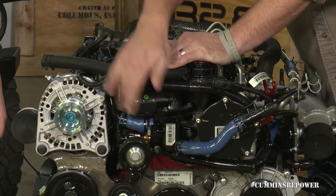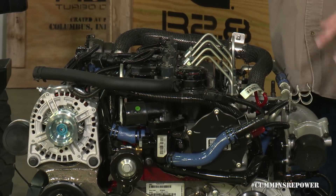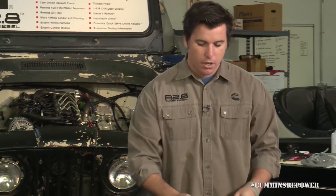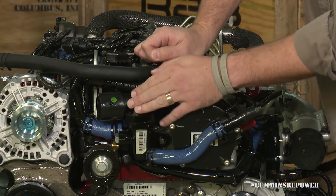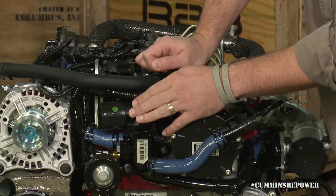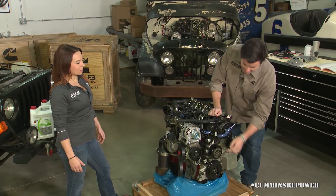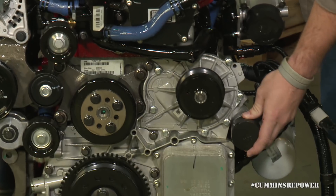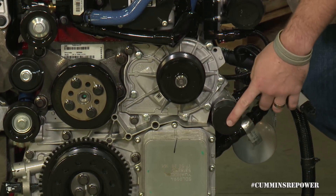First we'll start off on the engine as it comes out of the crate. You'll see some capped off connections that you want to leave capped until you're ready to connect, to keep debris from grinding, welding, fitting your motor mounts, and general shop dust from getting into your coolant system. Here we have your upper radiator hose connection — coolant flows out of this — it's a 42 millimeter connection, about an inch and 5/8. Check your manual for that. Down here on the opposite end you have your inbound from your lower radiator hose, which is 50 millimeters, almost 2 inches.